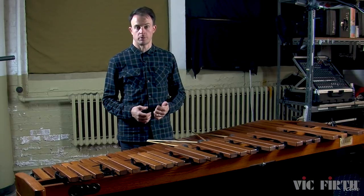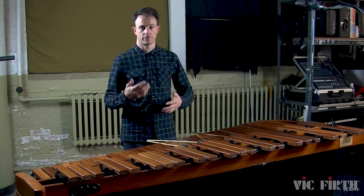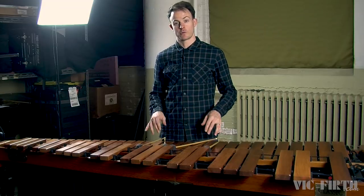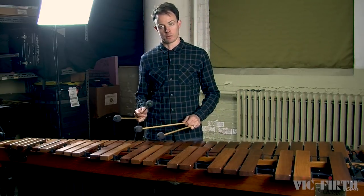Traditional rolls on the marimba are played hand to hand with the hands going back and forth — right, left, right, left, right, left. Let's try out a traditional roll using the first measure of the etude that's a part of this lesson.